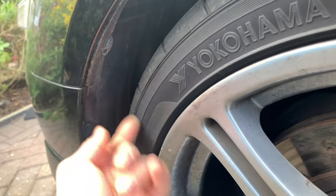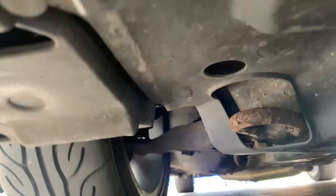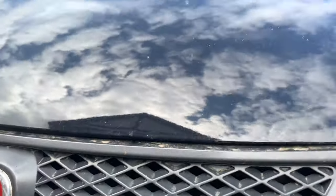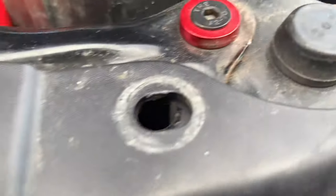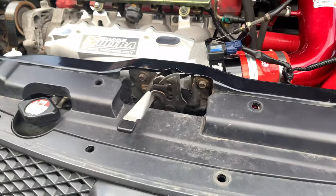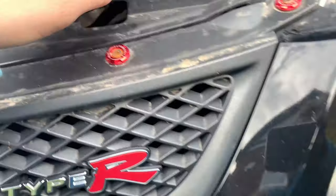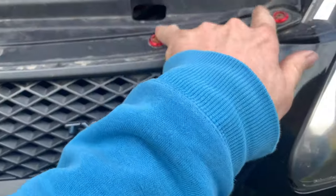Right, tear your bumper off — you've got a 10mm bolt up there, there's a 10mm on either side. There is a row of clips at the bottom and also a row of clips at the top. We'll get the grill out first and then work on from there. The clips just keep falling out — missing ones all over, don't know where they've gone, somewhere in Cumbria.